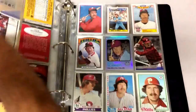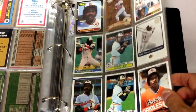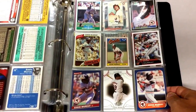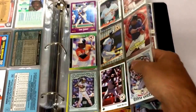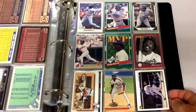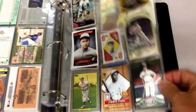Then we got some vintage, and then Eddie motherfucking Murray. Love me some Eddie motherfucking Murray. I have told the story on where that term came from. I don't feel like telling it in this video, but that's what everyone calls him.